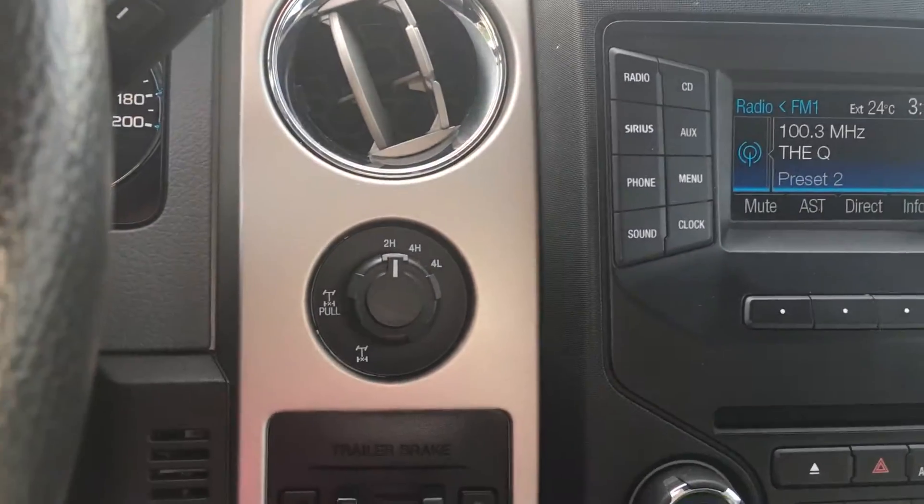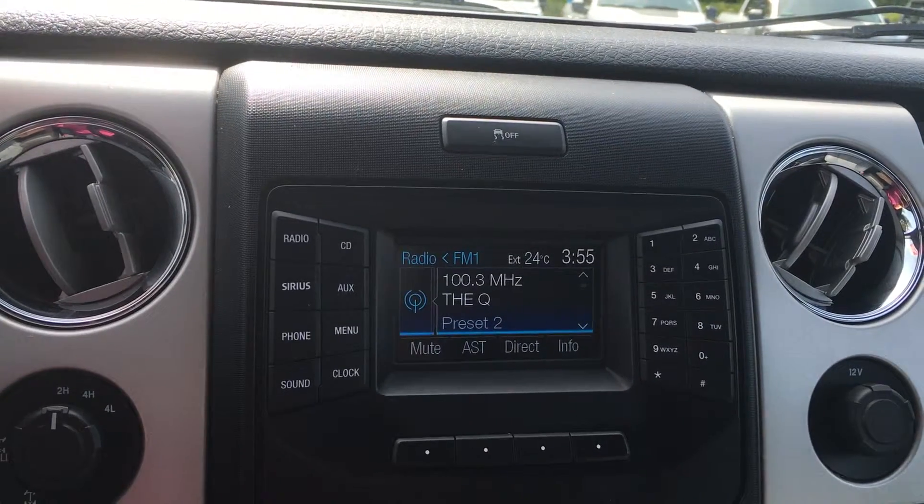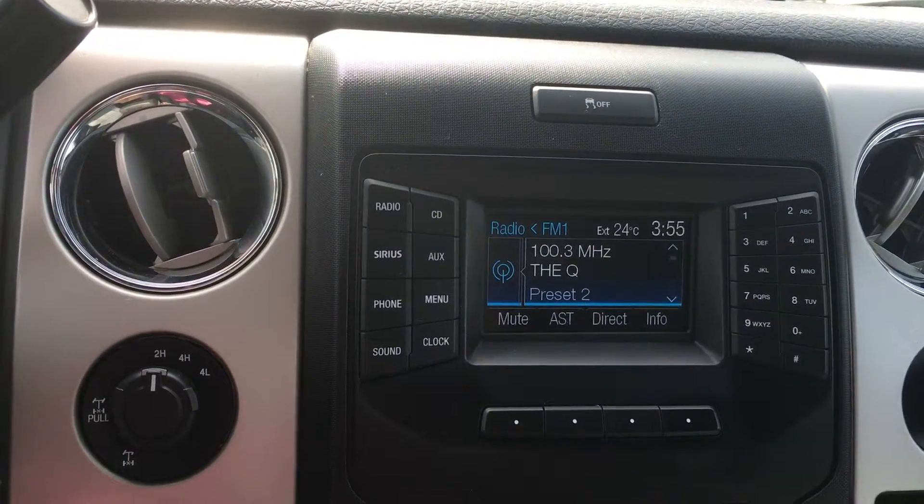Right beside the steering wheel you have the different drive modes and trailer brake. Traction control, as well as AM, FM, and satellite radio. You can hook up via USB, auxiliary, or Bluetooth.